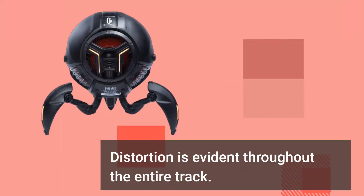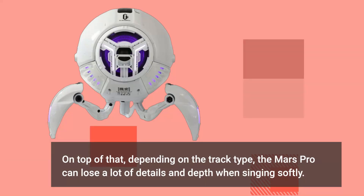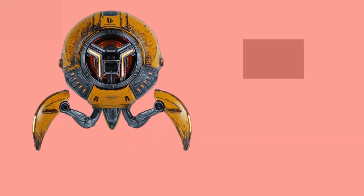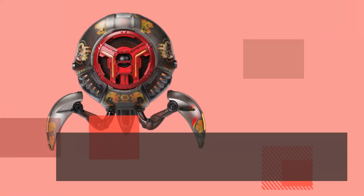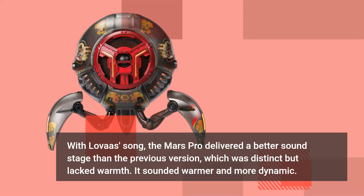Distortion is evident throughout certain tracks. Depending on the track type, the Mars Pro can lose a lot of detail and depth when singing softly. However, this was not noticeable in tracks with softer vocals, such as Flowers on the Freeway by Cody Lervis. With that song, the Mars Pro delivered a better soundstage than the previous version — it sounded warmer and more dynamic.